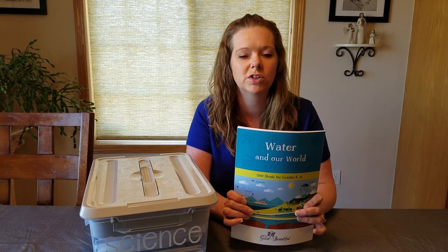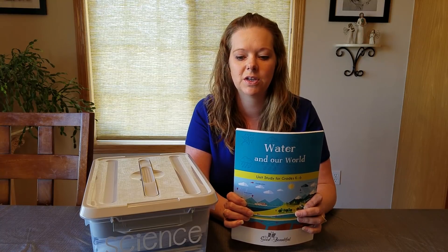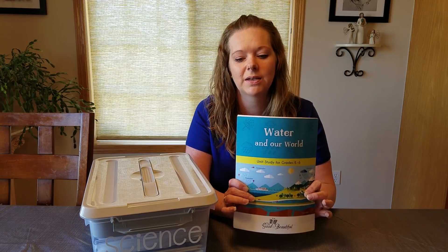I have a second grader and a kindergartner, so this is mainly for my second grader and my kindergartner just kind of follows along at her level. In my opinion I wouldn't start formal science until like second grade and then I let my kids pick — so this is the one that they picked.